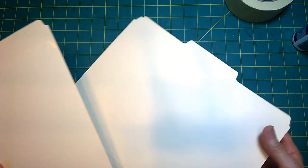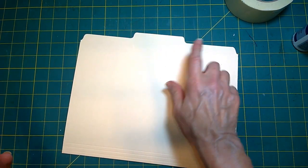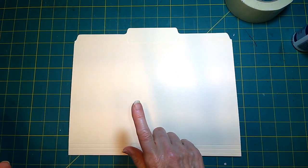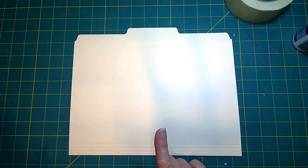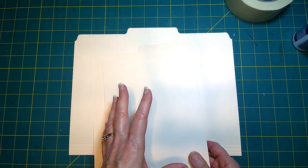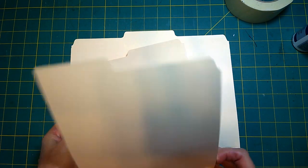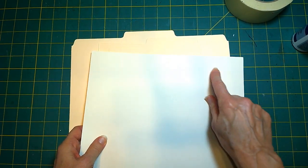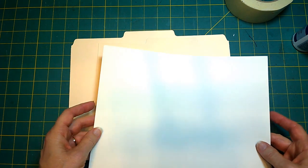To get started, you're going to need two file folders. You need one complete file folder — I like to use the middle tab, but you can experiment with others. I find the middle tab easier to work with. I use heavy-duty file folders because if you want your product to last, use the heavy duty. For the second file folder, you're really going to take pieces from it, so if you're not going to make a second folio, you can use heavy weight card stock.